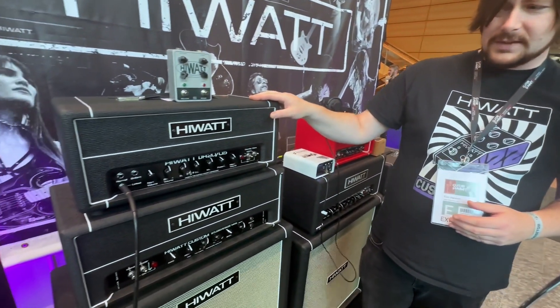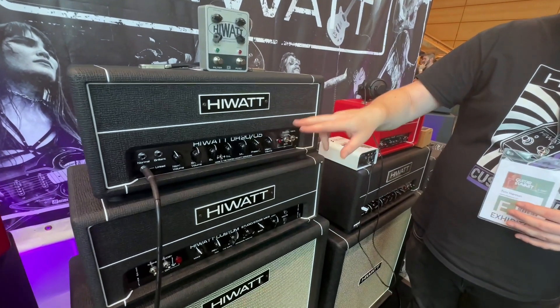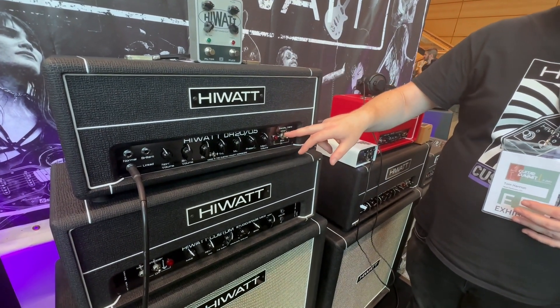The highest, the most punchy dynamic amp that you can get. Speaking of which, this is our new DR20 — the DR20 0.5, so it's switchable 20 watts and half a watt.